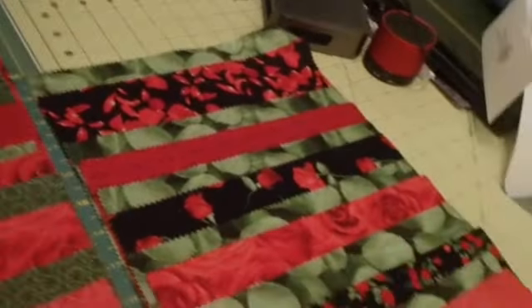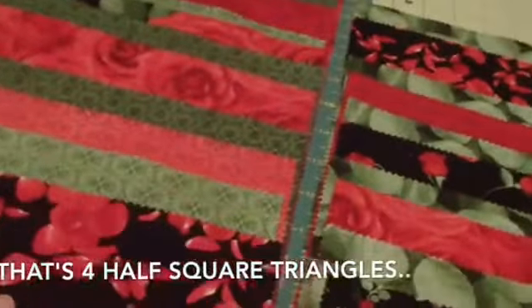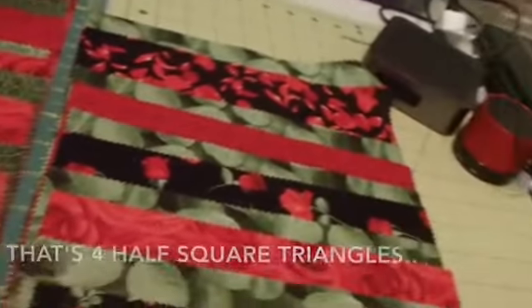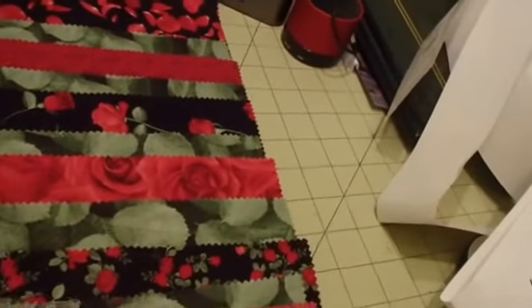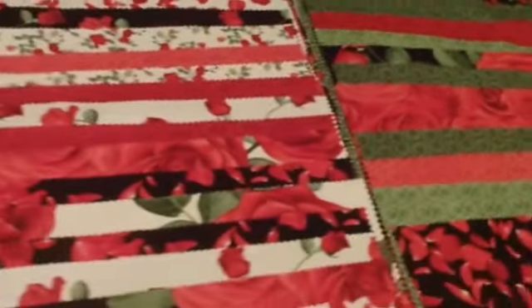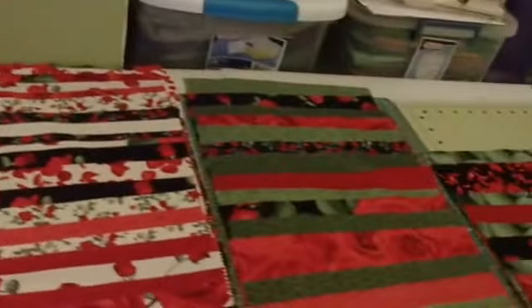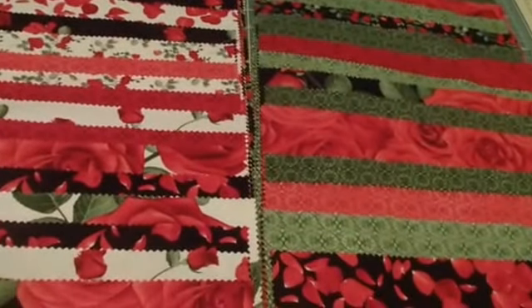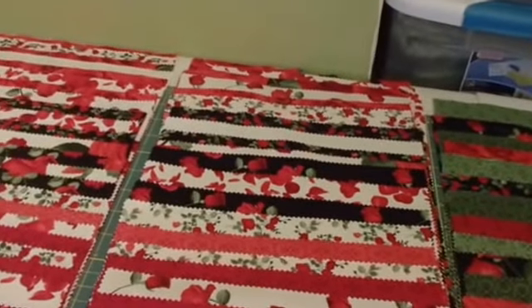So I started with the greens. Each one of these makes four blocks, so I was trying to do these so I wouldn't have eight blocks of the same pairs, but yeah, there's only so many ways you can mix and match. So I've got all the greens and then I mixed all the darks and the lights, and I've got all of my blocks paired up — not squared up — and I can start sewing.